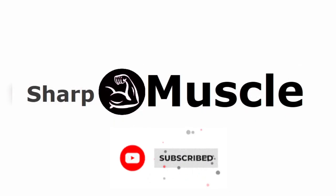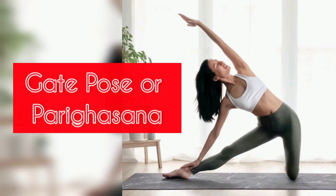What's up YouTube fam? Welcome to today's yoga tutorial where we will be learning the gate pose or parakasana. Let's get started.